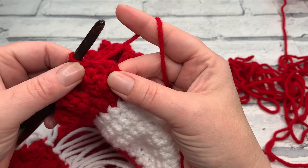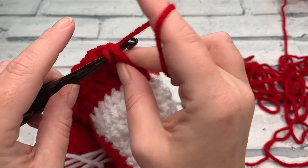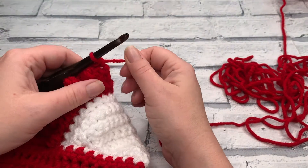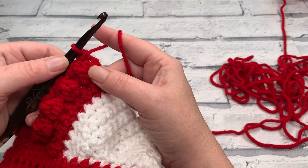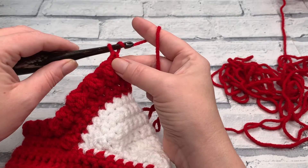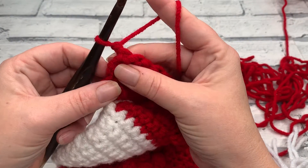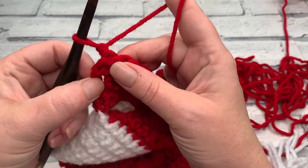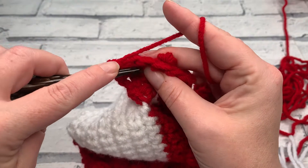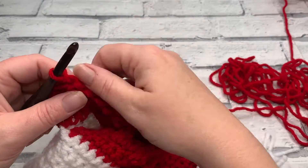Work one final single crochet into that last stitch and that's the end of row five. Our stitch count at the end of row five is going to be 17 single crochets and 16 slip stitches — still giving a stitch count of 33. We're going straight into row six because we've got another row of berries to add, so start with a turning chain of one. We want to place our next berry stitches in between the previous ones — start by working one single crochet into the same as our chain one, then work a slip stitch into the next stitch.